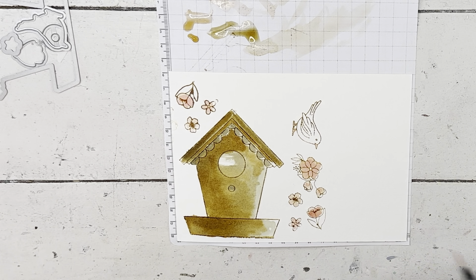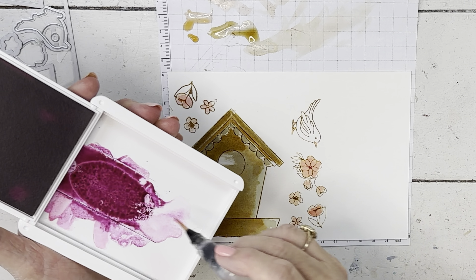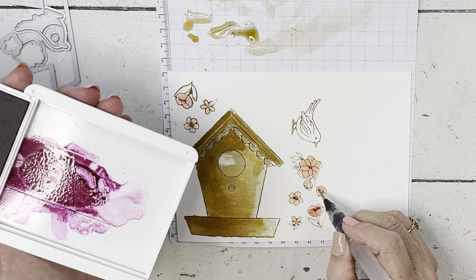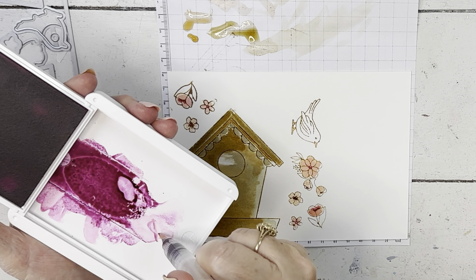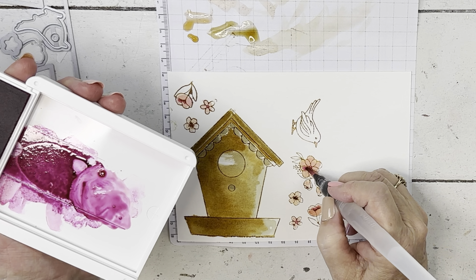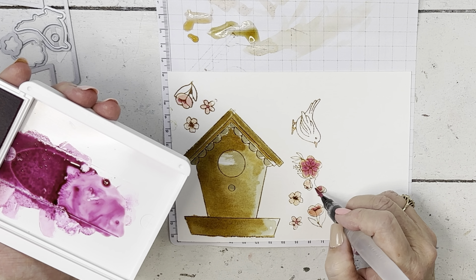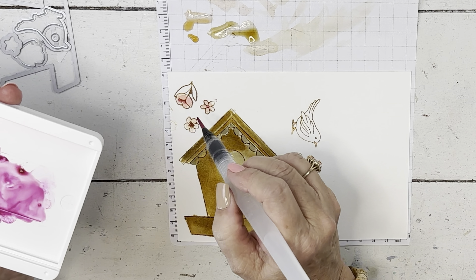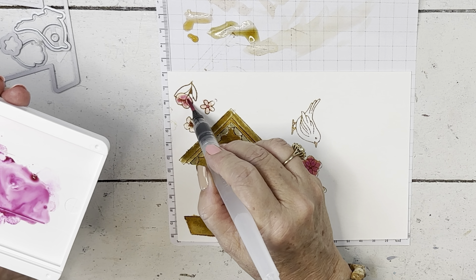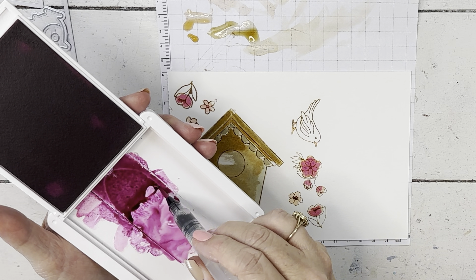Now I'm switching to petunia pop — this is a really bright color and it was very juicy when I got it. If your pads are juicy when you first get them, using them like this helps move some of that ink out of the top. First I'm going to get the centers of these flowers, then add a little water to move it. I wanted that to be stronger — I might have to go back and hit it or use another color.